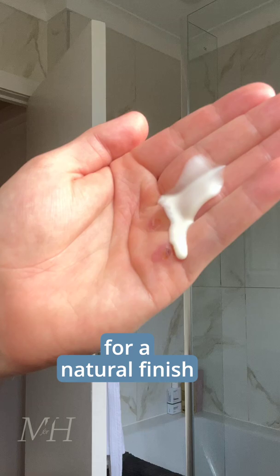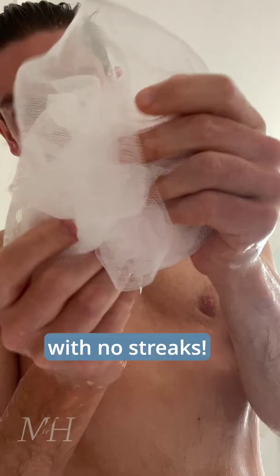I start by making sure that my skin is as smooth as possible. It's as simple as using an exfoliating sponge and a body wash.